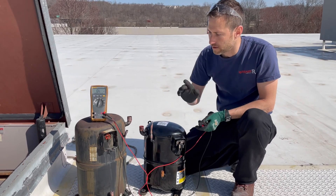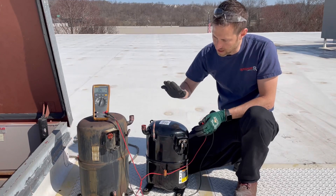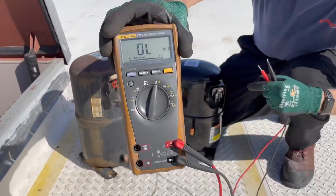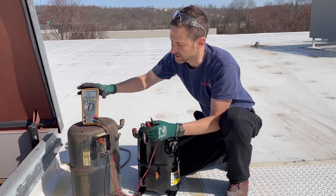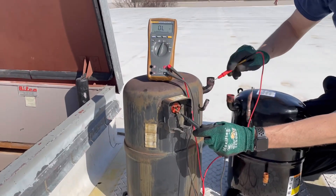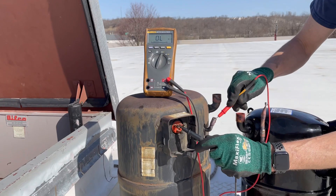Now, this one motor that I'm changing out today has an open winding. I'm going to show you the difference — how you can actually check your compressor. You want to go on your voltmeter to the ohm value. First thing, you want to check to ground — check with the copper, steel, or a ground lug to verify if you're grounded. We are, in fact, not grounded.